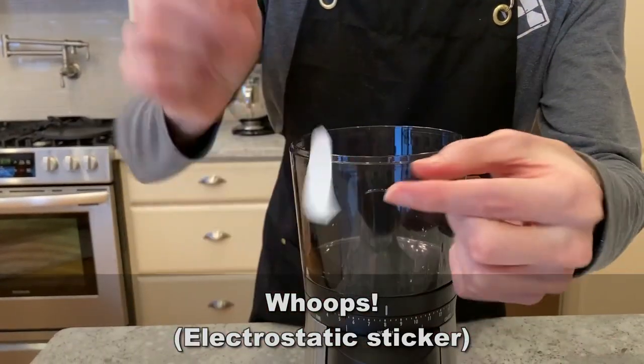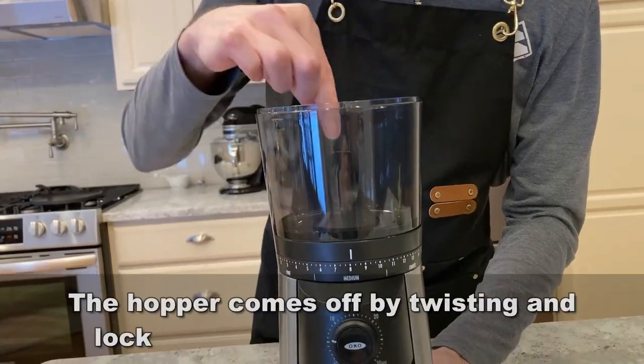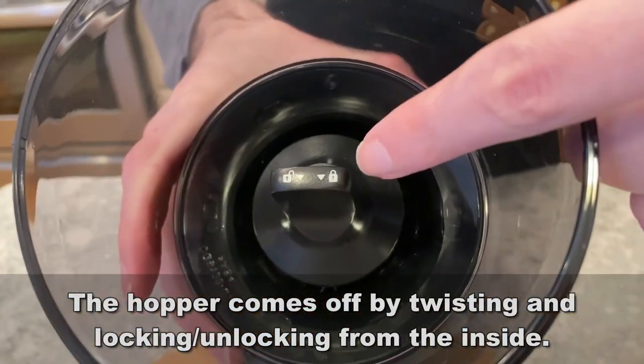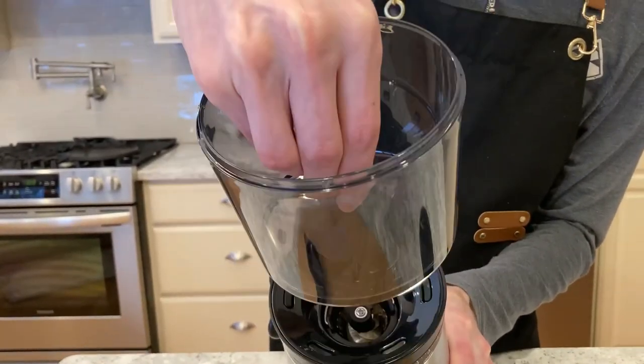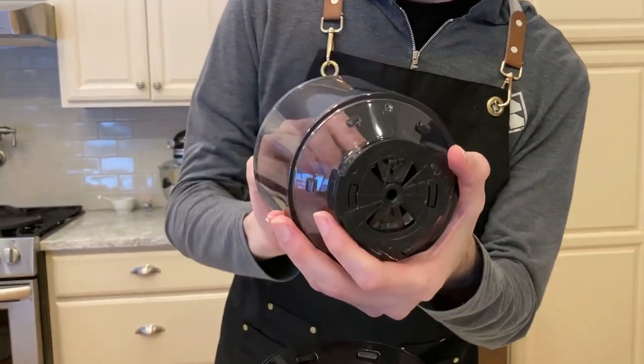One touch timer keeps your setting and you just push to grind. The hopper holds 0.75 pounds of coffee beans, and the product dimensions are 12 by 7 by 16 inches tall. It's also got an anti-static grounds container.